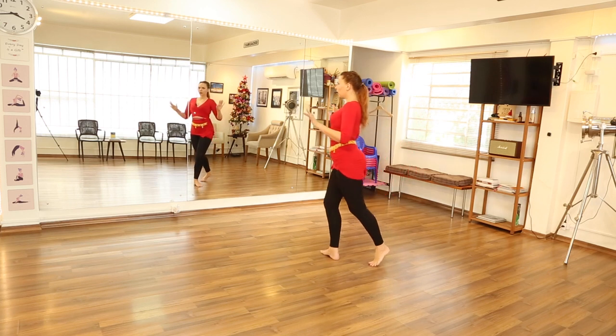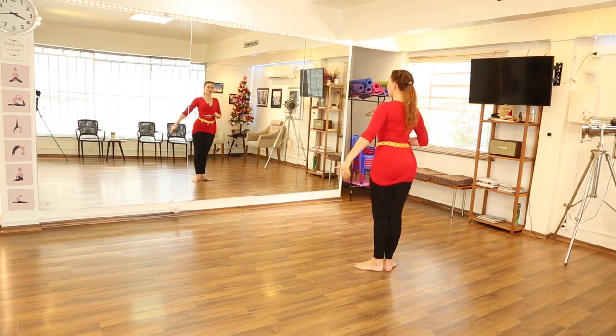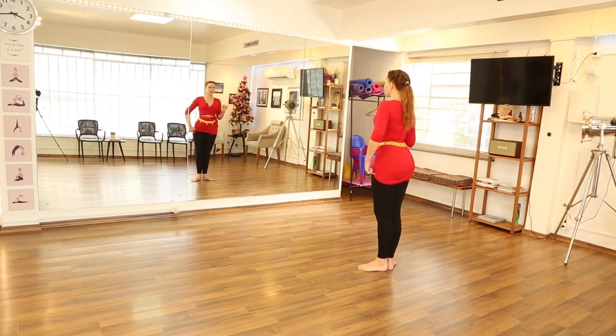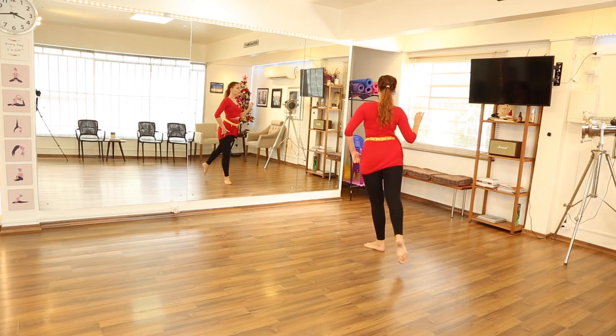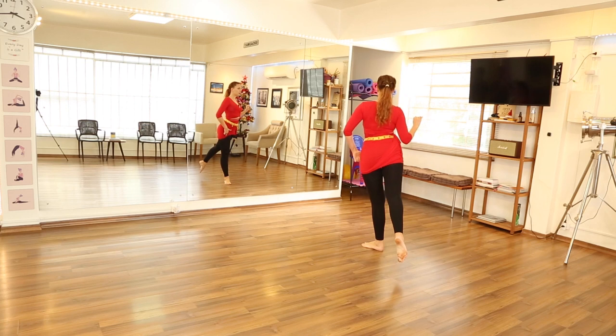So: one, two. Another side — left leg: one, two. Just a little bit. One, two. Last time: one, two.